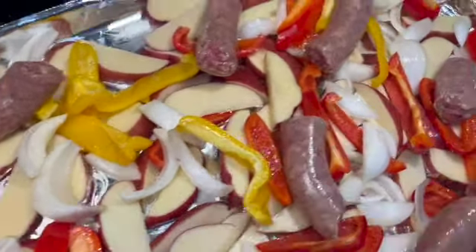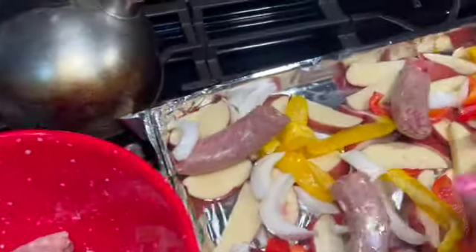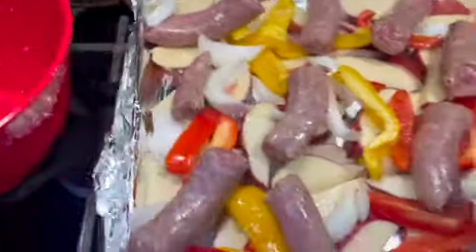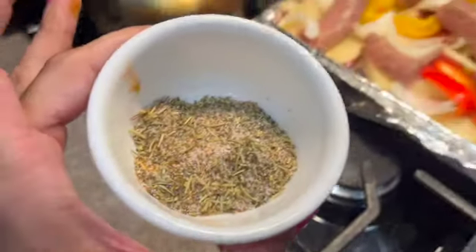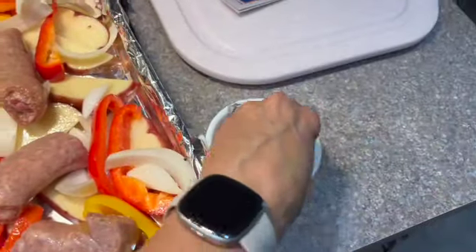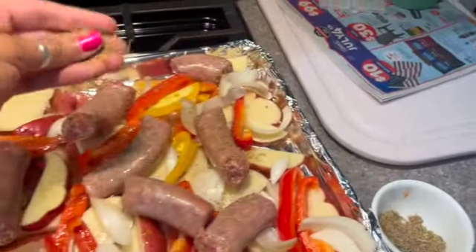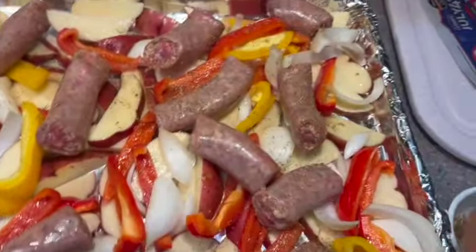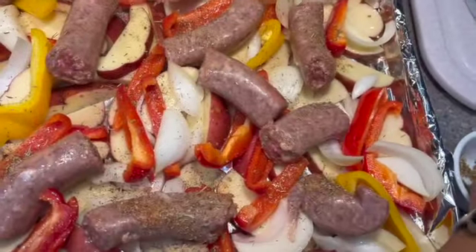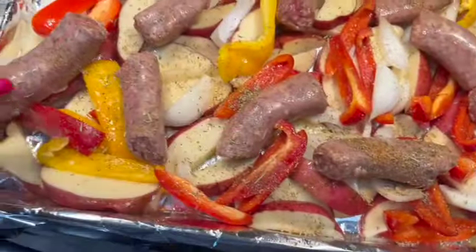The next thing I'm going to do is take all the different seasonings and toss them together in a little bowl just to blend them nicely. This is optional — you can just sprinkle them on individually across the top, but I like to mix them first. I think it makes it a little easier. Then I just sprinkle them around — the oil helps them stick to everything, and I do my best to spread it all over and give everything a little something.